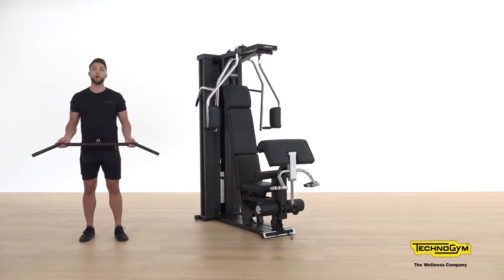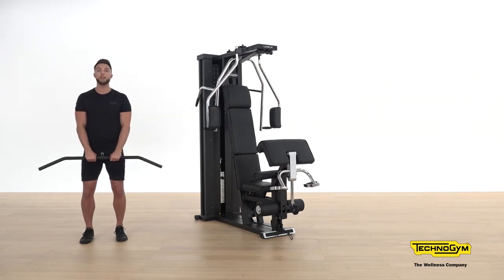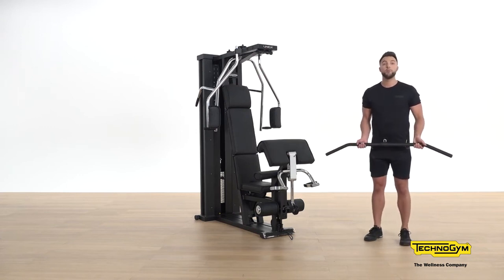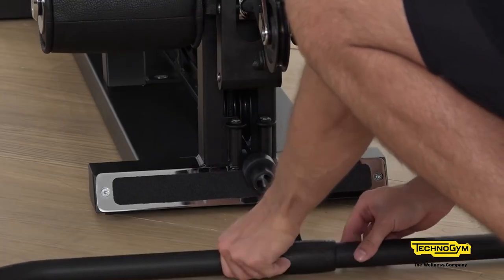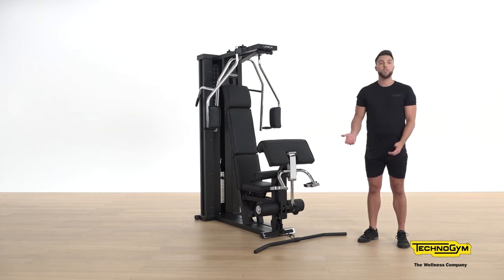The lat bar can also be utilized on the lower hook. The exercise we're going to look at is the upright row, which is fantastic for the shoulders. Some teaching points: with the upright row, make sure your hands are close together, knees are slightly bent, and we're going to be raising up to the chest. Attach the accessory to the lower hook found at the bottom of Unica, double check your weight, and then start the exercise.